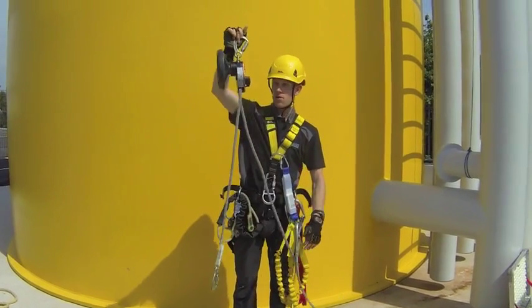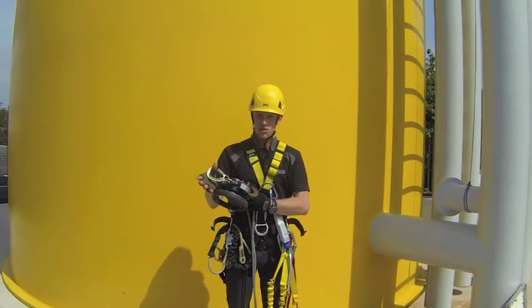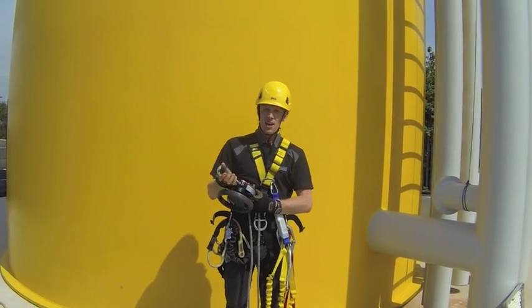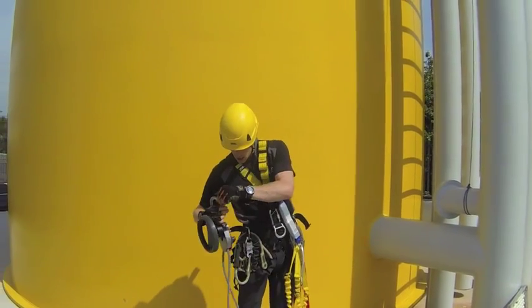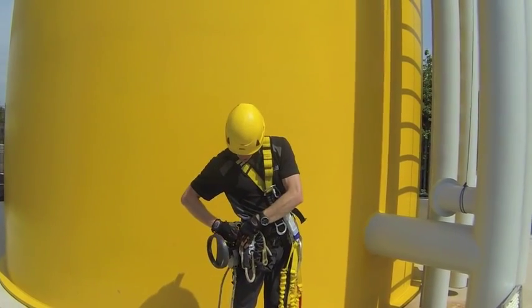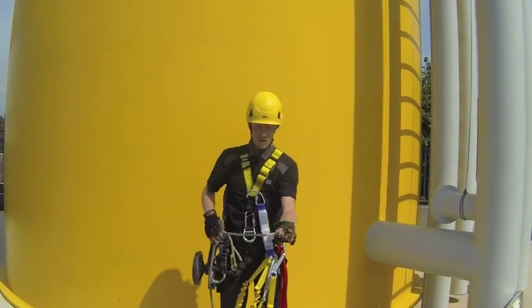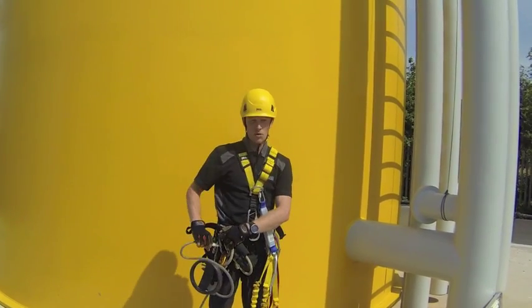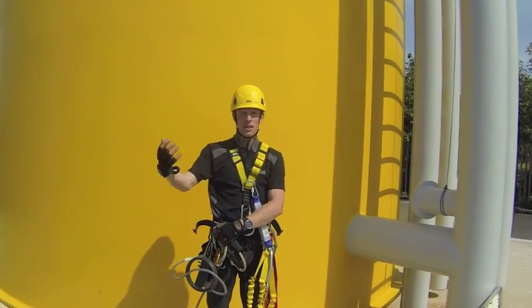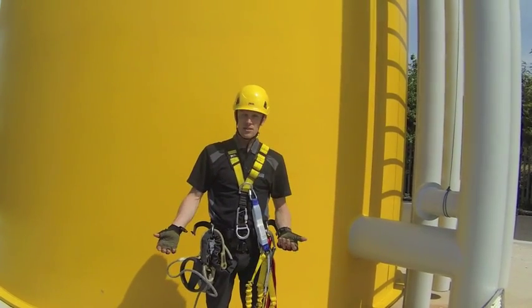The rescue device itself — there's a high potential you could drop this during the rescue and either hit the casualty in the head, which we don't want, or lose your device and then you can't do a rescue. So stick that on the other side of your harness where the strop is. Give yourself a bit of slack on what will eventually be the live rope and attach that on as well. That means when you come to take the rescue device off your harness, it's attached somewhere else and it's unlikely to fall.